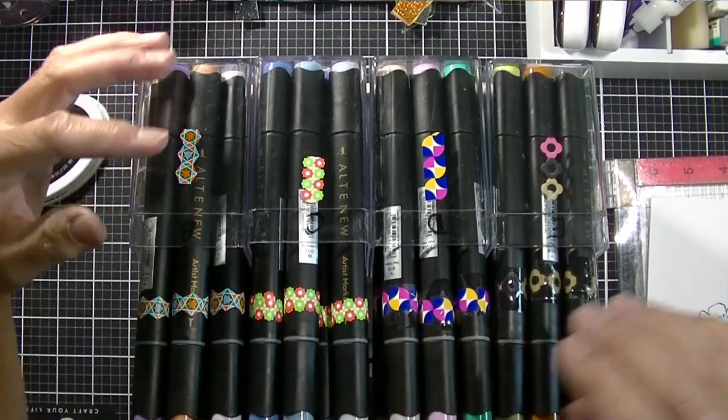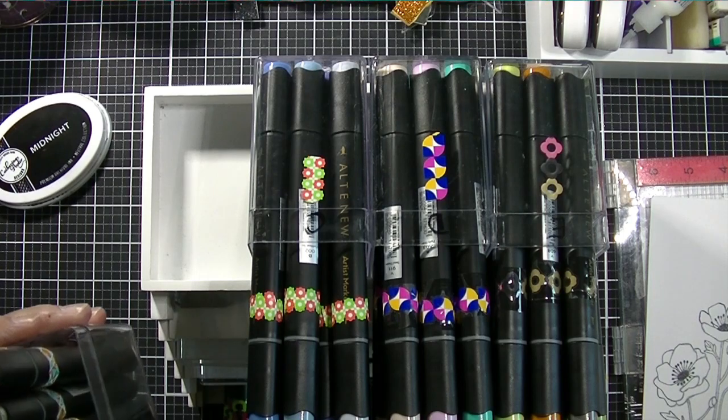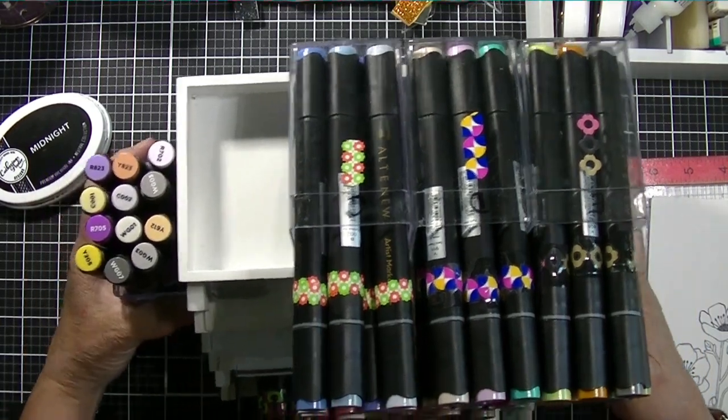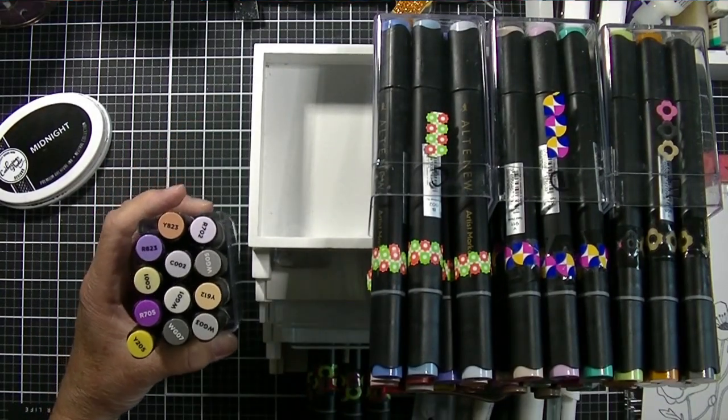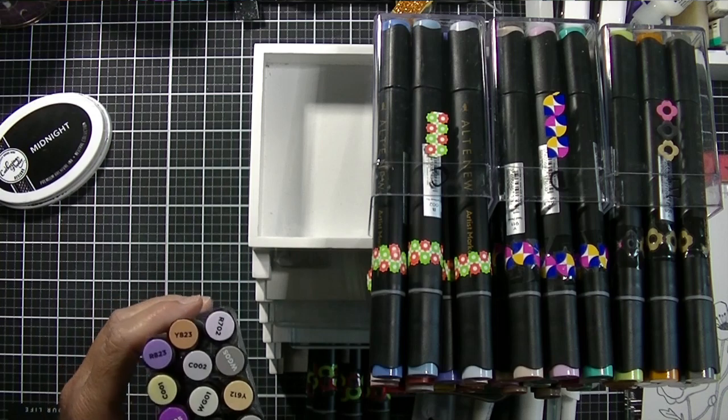The Artist Markers come in sets. They have sets A, B, C, D, E and then they have a primary set. I have A, B, C, D and E. I don't have the primary set because most of the primary colors are in the other sets.